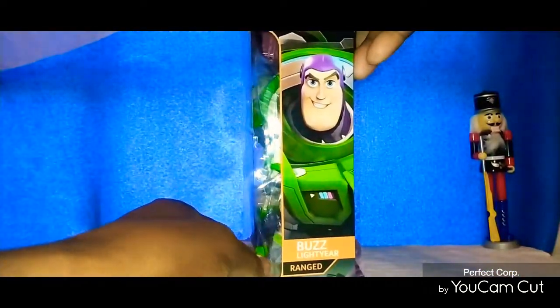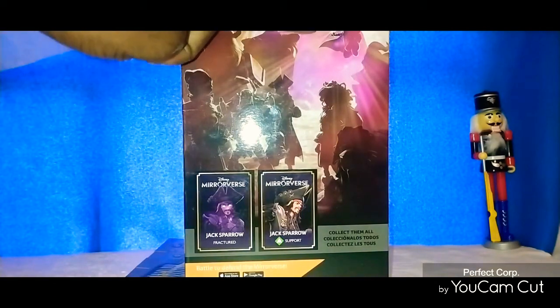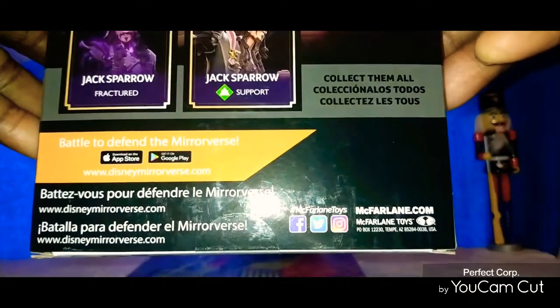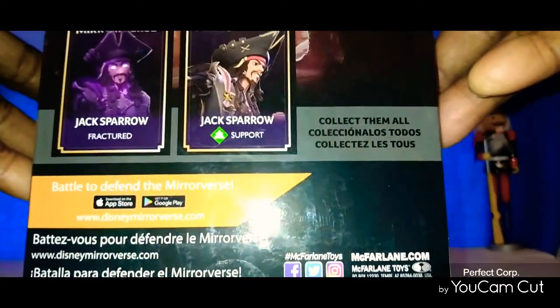Here's the side of the box right there, and here's the back of the box. All the other types of figures you can get — there's also in the game. You got Mickey Mouse, you got Jack Sparrow. I saw the Jack Sparrow figure, it didn't really hit me. It seems like you can get two versions of the Jack Sparrow figure, I'm not really sure. You can check it out also on Instagram, Facebook, and other social media sites.